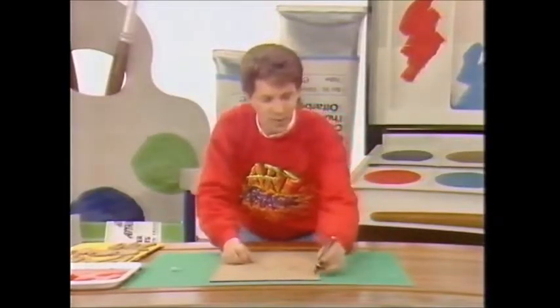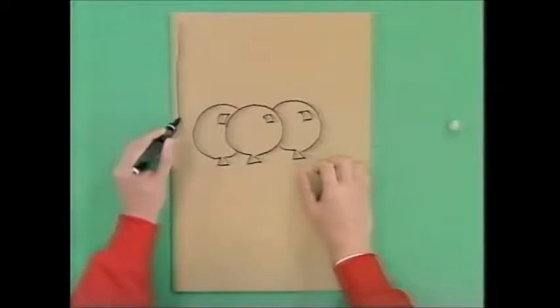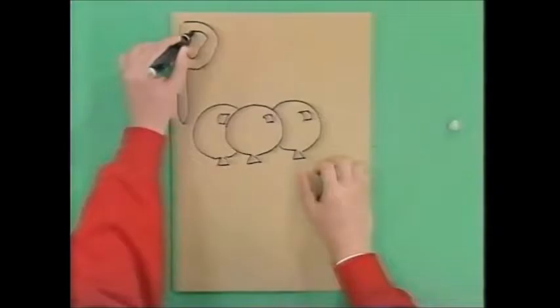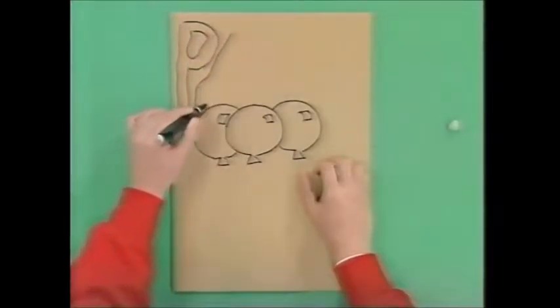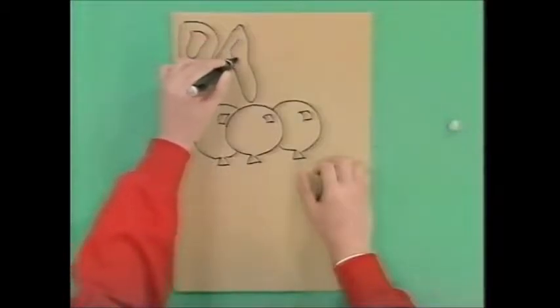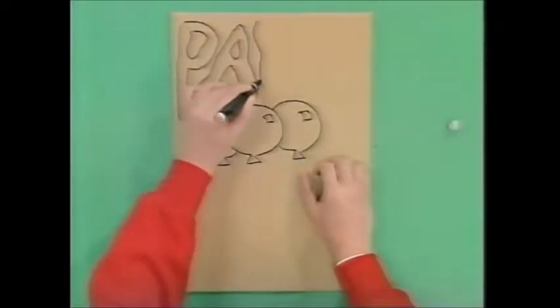Here's a good tip: if you're right-handed, hold the pen in your left hand. Or if you're left-handed, hold the pen in your right hand. The reason for that is you get this fantastic sort of wobbly line effect. I love this effect.